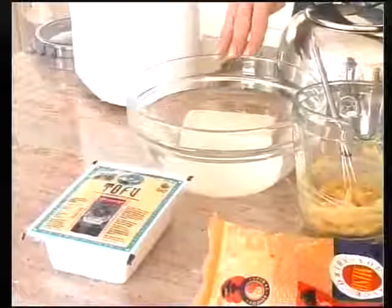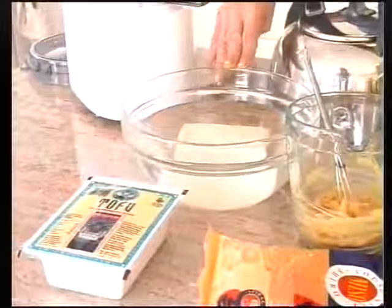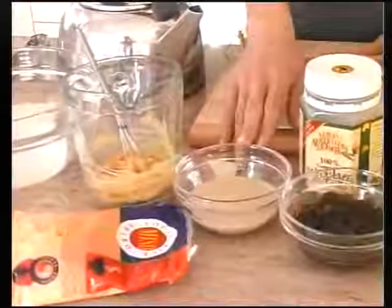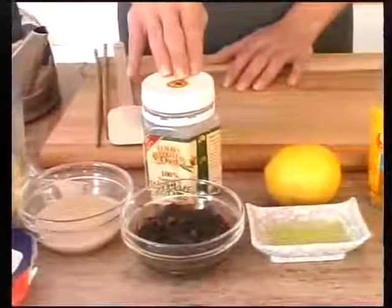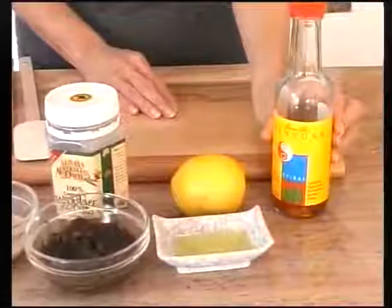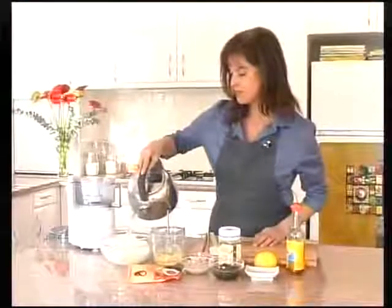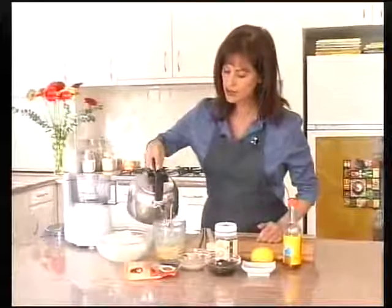If you see a pink tinge to the tofu then definitely throw it out. The recipe requires 400 grams of tofu, 4 tablespoons of shiro white miso, 2 tablespoons of hull tahini, 2 tablespoons of soaked wakame sea vegetable, and 1 tablespoon of lemon juice or 1 tablespoon of brown rice vinegar. Before starting, blanch the tofu in boiling water for a few minutes and add three or four tablespoons of water to dilute the miso.